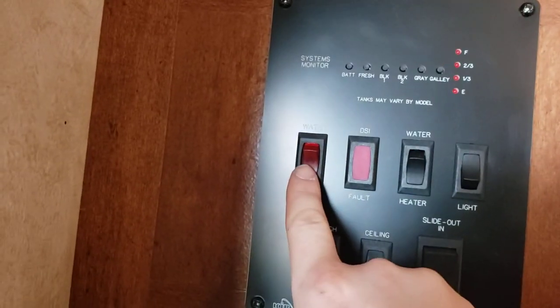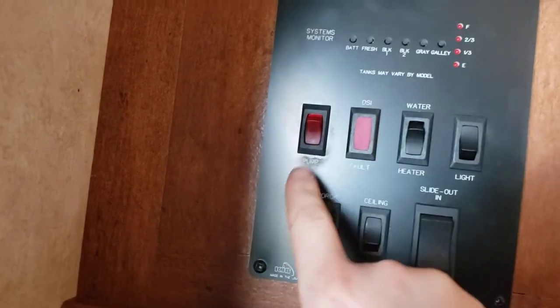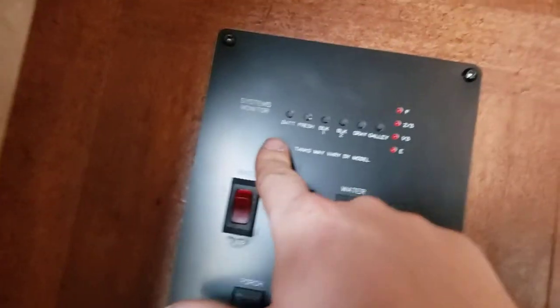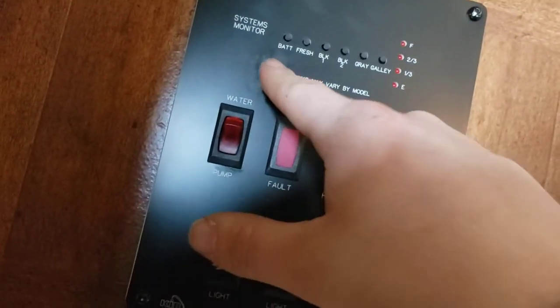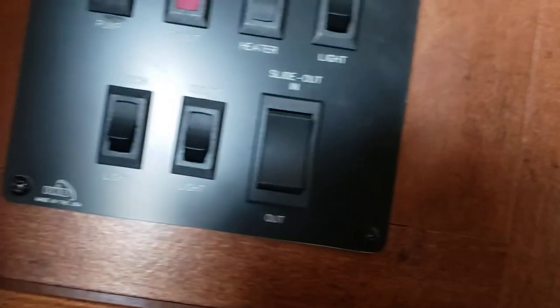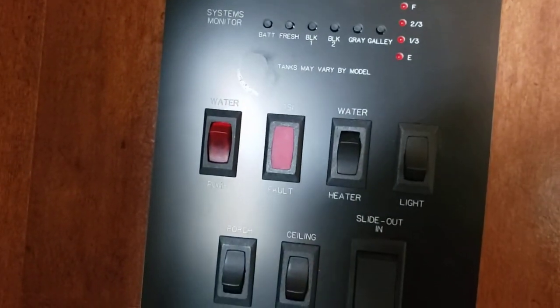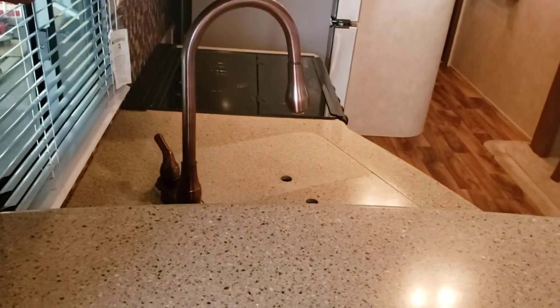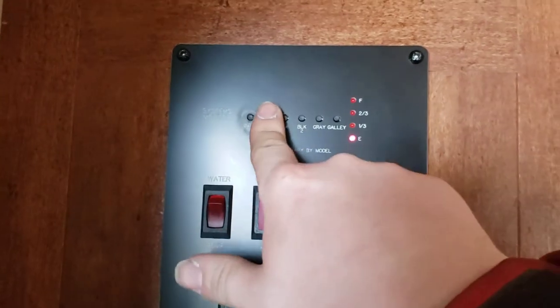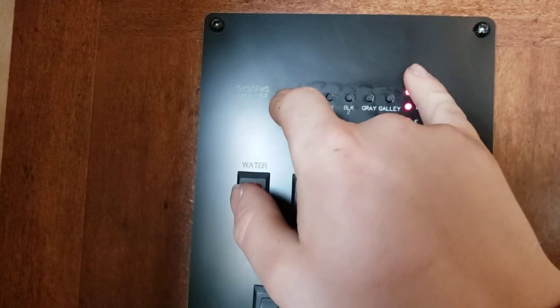The porch light will be the little amber light outside. Water pump — if you're going to use water from your fresh tank, you need your water pump on. Unless you're using city water, you don't need the pump on. Here you can monitor your battery, fresh, black, and gray tank levels. This unit has one black and one gray — push the button and it reads the level. Full battery shows full; fresh is empty, so it'll say empty.